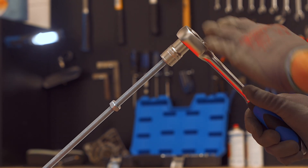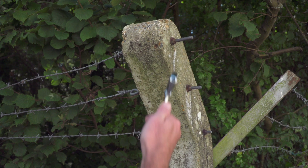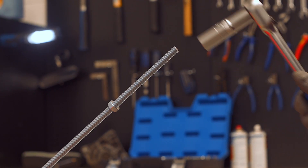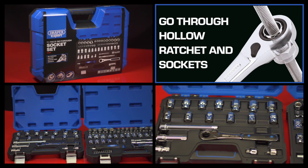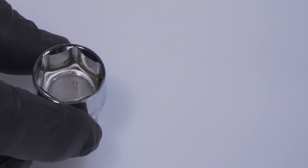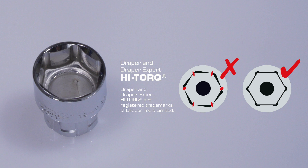What do you do when you can't undo a fixing because the socket won't reach? Grab a spanner or wrench and risk doing this? Even deep sockets and box spanners have limitations. Well, here's the perfect solution: Draper Expert Go Through socket sets. The sockets have a Draper high-torque six-point profile that firmly grips the sides of the fixings, not the corners.